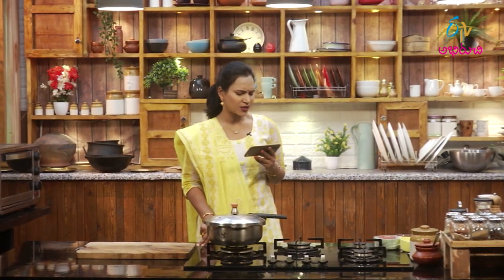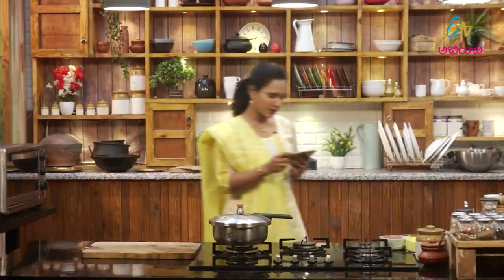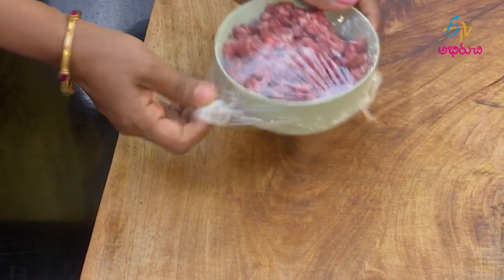I have not been able to try this with Mutton Kabaab Masala for a long time. Today I will try this with Mutton Kabaab Masala. We will make two steps: we will make masala, gravy and kebabs ready. We will make keema kebabs. We will make the keema first.